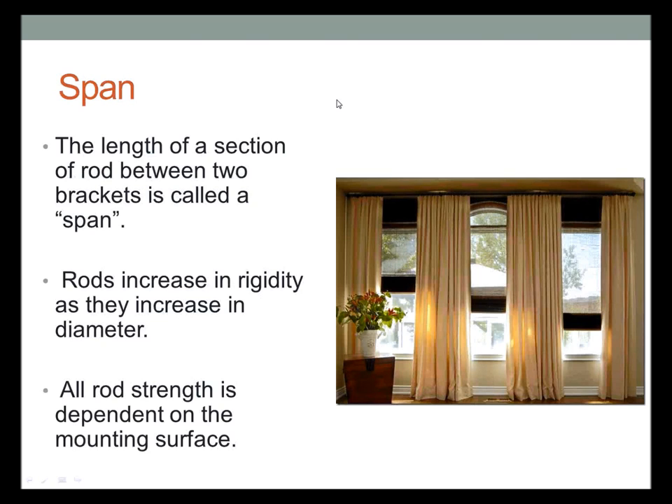Span in traversing systems is the length of a section of rod between two brackets. Rods increase in rigidity as you increase in diameter, so your span can get larger with a larger diameter. For example, you can go about 80 inches on a one-inch diameter rod but only about 60 to 70 inches on a half-inch diameter. Keep in mind that all rod strength is still dependent on how you're mounting — are you using a toggle bolt, what surface, is there wood behind drywall, plaster, or concrete? You need to know all those things.